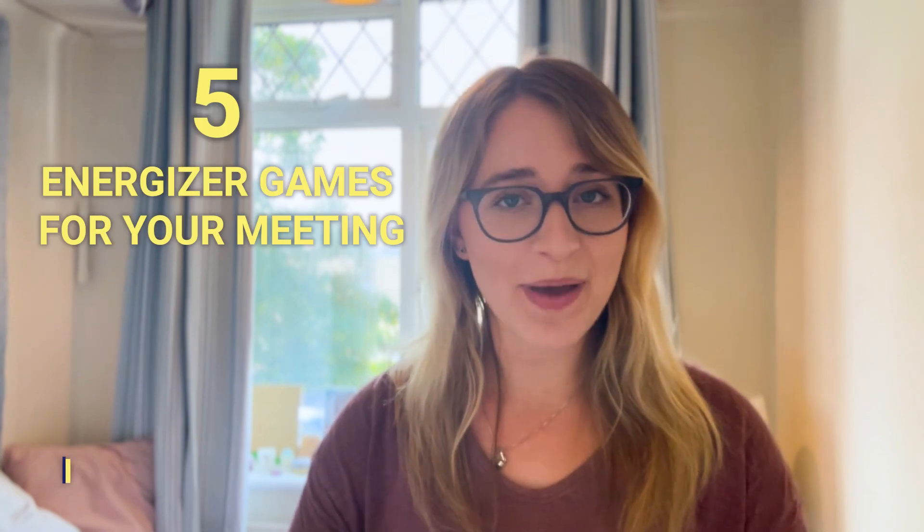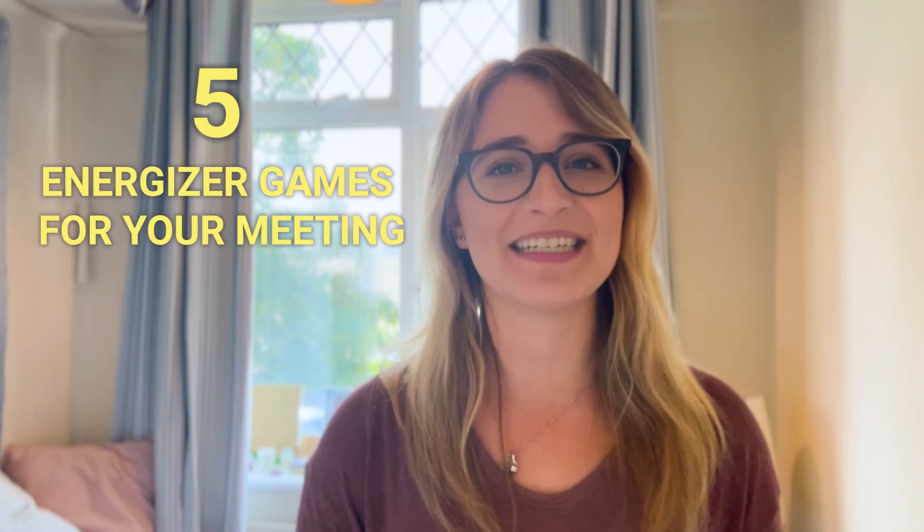Hey Surf Office fans, Serena here, and in this video I'm going to share with you five of the best energizer games for your next team meeting. Energizer games are often used to warm up a group, raising energy levels and improving focus. Let's get started.